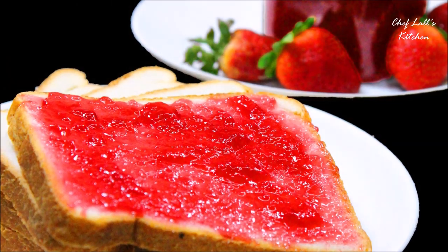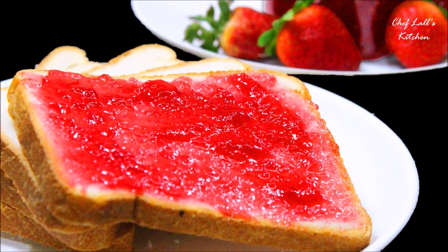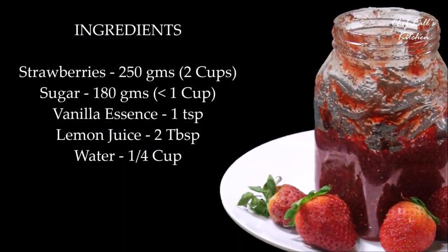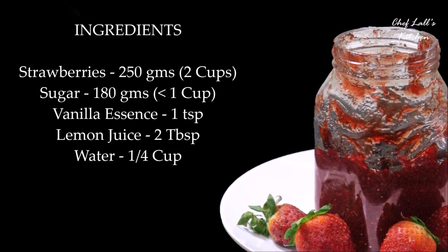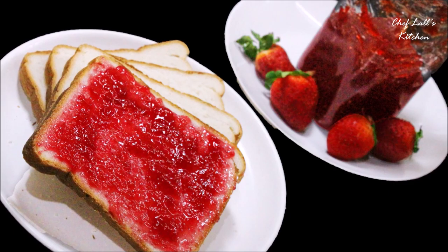And that's it! Here is a simple homemade strawberry jam which you can store for up to 3 months. Do try this at home and share your experience in the comments section below. And remember — don't just eat to live, live to eat.